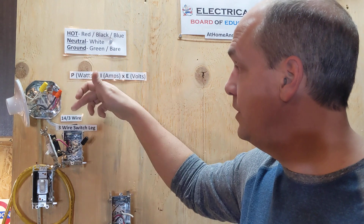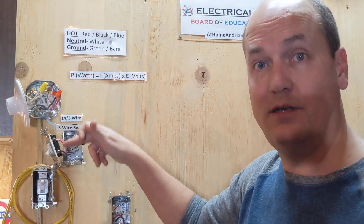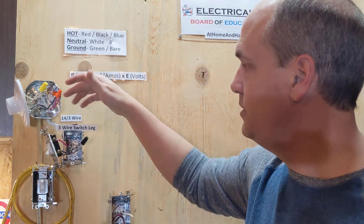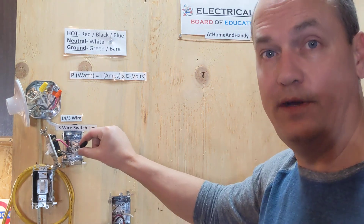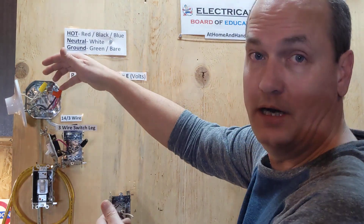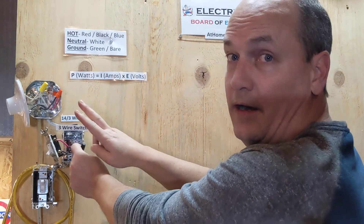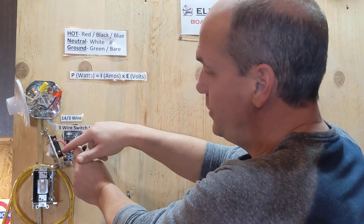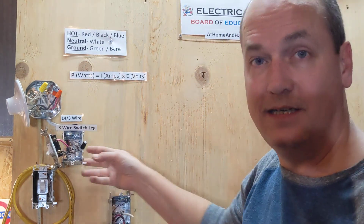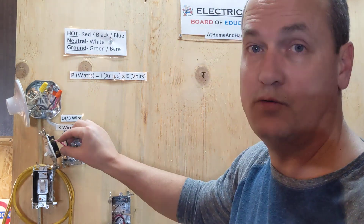So when you're running a switch leg, you can use 14-2 and just run down your hot, switch it and bring your hot back up — your switch leg. But now what is code is you must bring a neutral down with you. So when you're wiring a device up, you have to have a hot and a neutral. So right here without that, if you have a two wire, you're just switching the hot. There's no neutral there, so if you want to put a device or continue on from here, you can't do that. You can only put a switch.